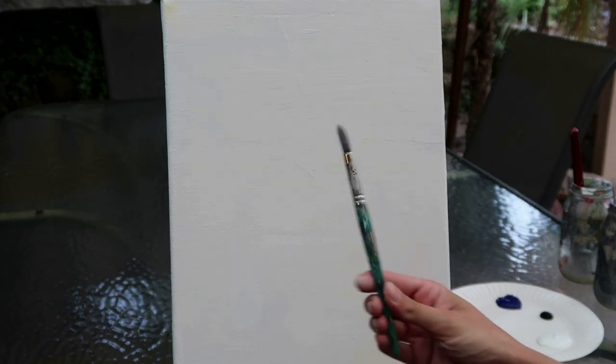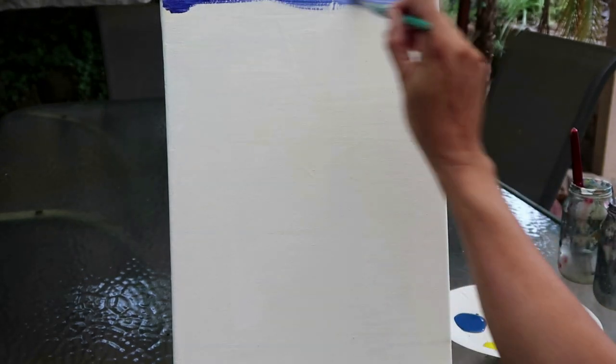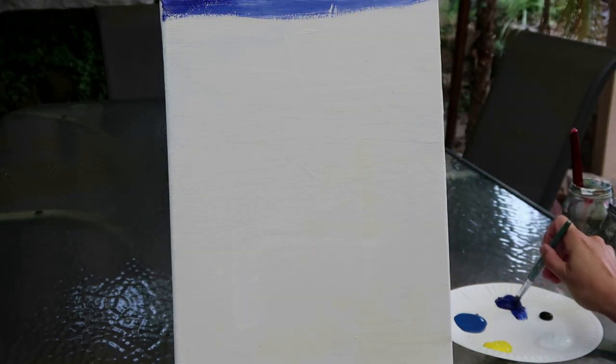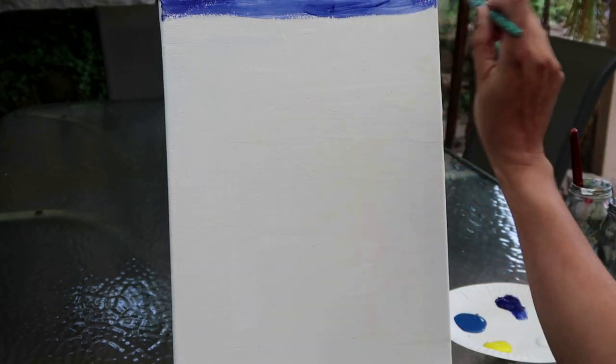We're going to do the majority of the painting with this brush. As with all my paintings, I've already pre-primed this canvas. Priming is basically where you load up your canvas with either gesso or primer paint. As you can see where I'm putting the paint onto the canvas now, it stops the paint being absorbed, which makes it an awful lot easier.